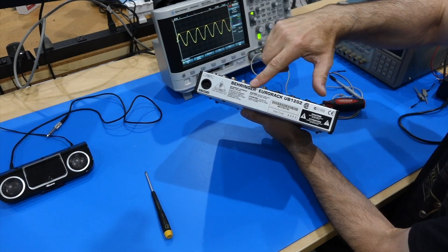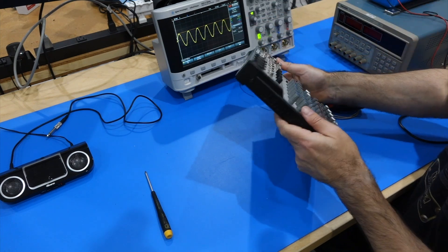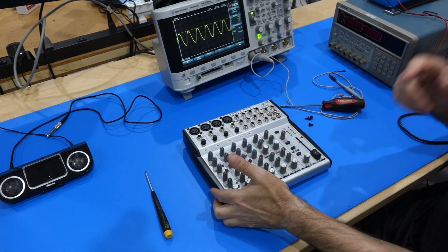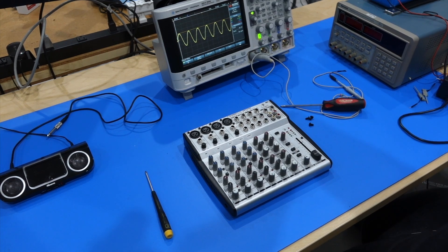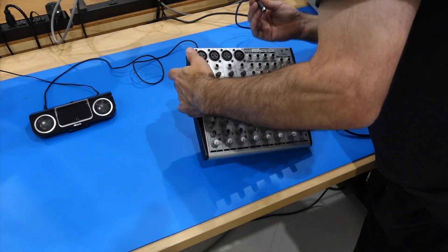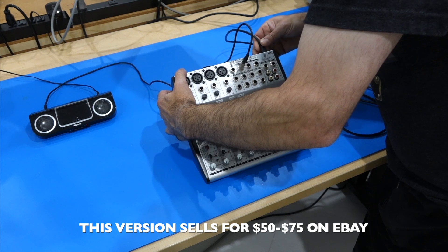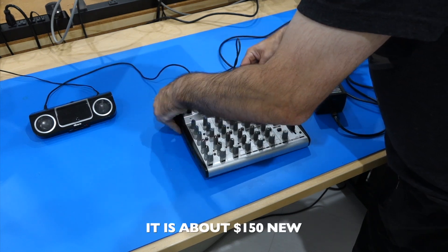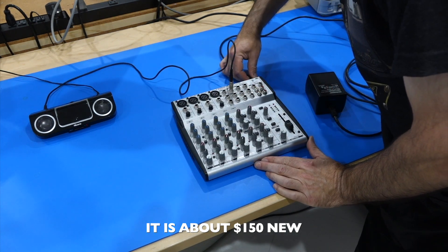This is a Behringer Eurorack UB1202. Quite nice — lots of inputs and outputs in a very small form factor for very, very little money. And it has failed. Warning: no low cost commercial stuff. It's probably 50 bucks and claims to be ultra low noise — and it's probably the noisiest mixer I ever had.